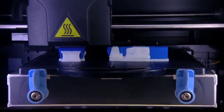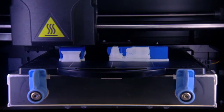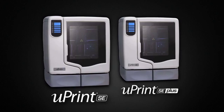Either way, you get a system that can help you evaluate, test, and improve your designs. Take control of the design iteration process with U-Print SE and U-Print SE Plus.